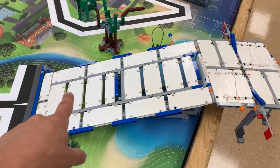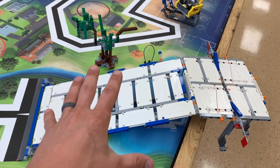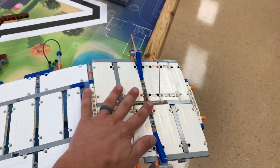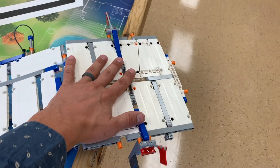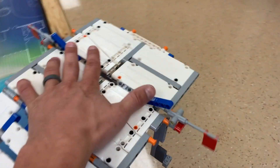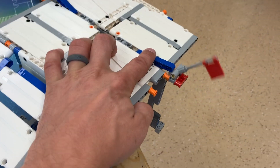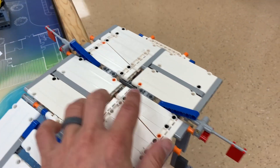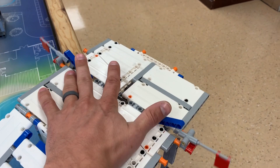Mission one has to do with this bridge. You get 20 points if at the end of the match your robot is parked anywhere on the bridge, including up here, and you get an additional 15 points if you raise the flag by putting weight on one of these two levers, or both of them, and raise both flags.